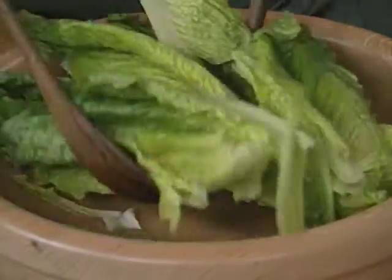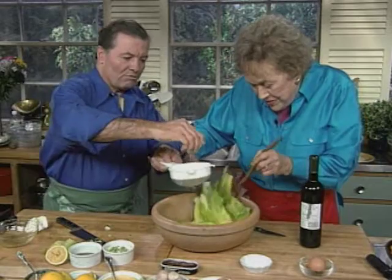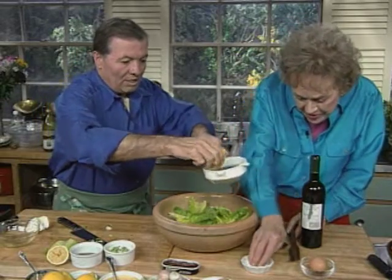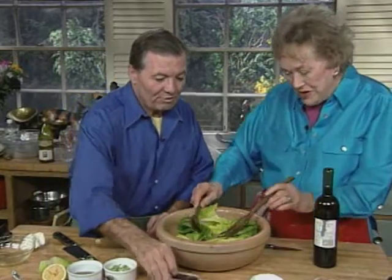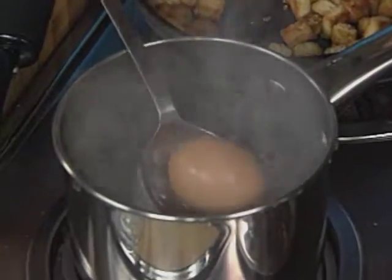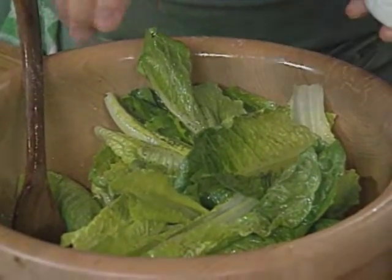Now we're going to toss this with delicious olive oil and a bit of salt. This is a nice green virgin oil — that's a lovely oil. I want a bit of lemon juice in it. And interestingly enough, I had a long talk with Rosa Cardini, who was Caesar's daughter, and she said it never had any anchovies in it. Never! The surprising thing was he had an egg in it — a one-minute egg — and this was to give a creaminess to the dressing. A little pepper can go in now.